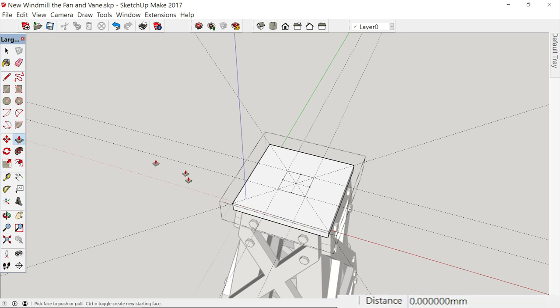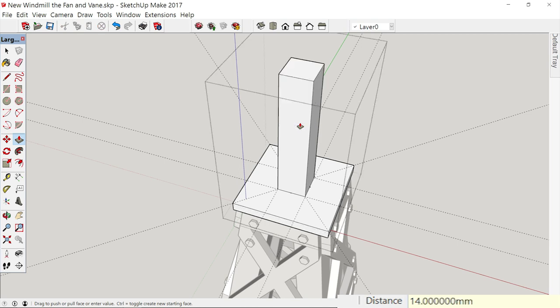Let's take our push-pull tool and pull this up. We want it to go up 7 feet. Because our windmill's radius is going to be 6 feet — which would be 12 millimeters — let's go up 7 feet, 2 millimeters per foot, so 14 millimeters. We don't have to type in 'millimeters,' just the 14 and hit enter.